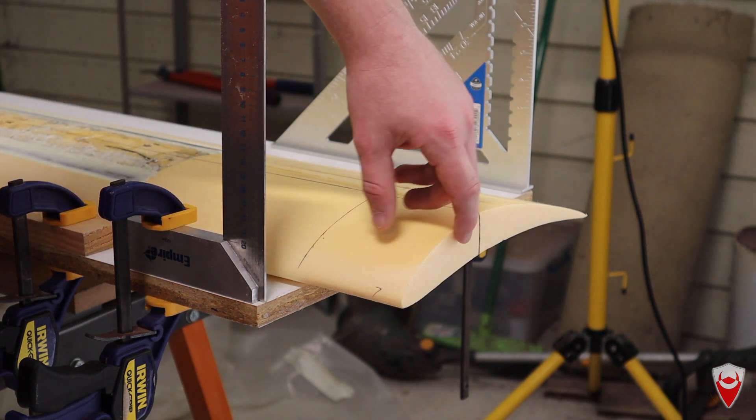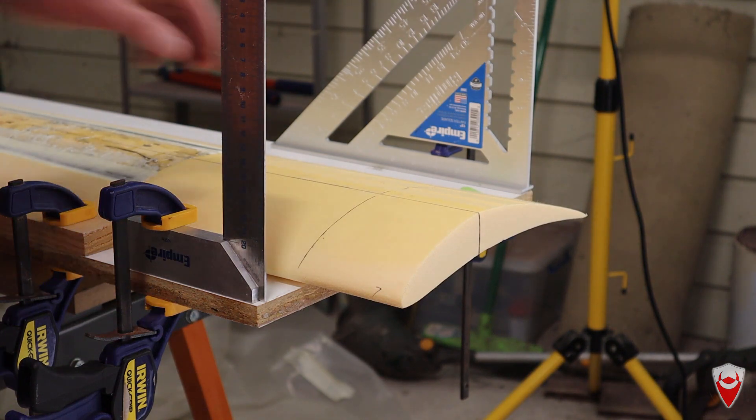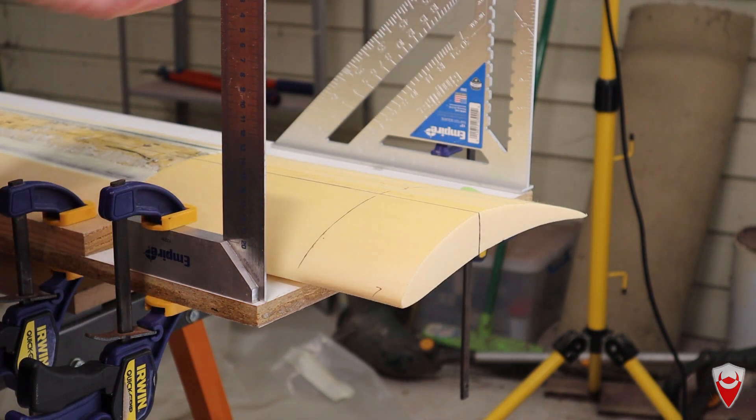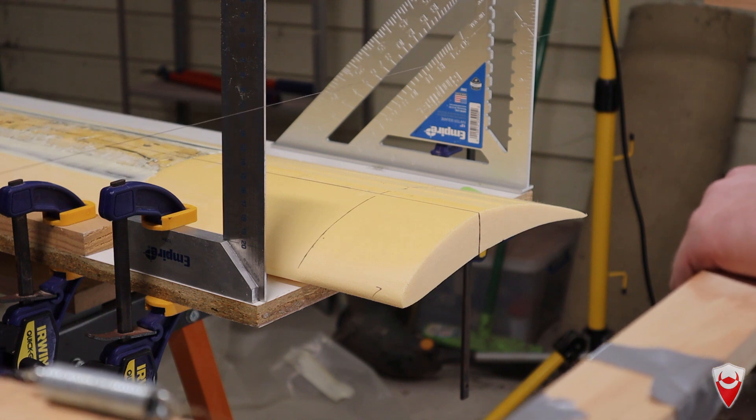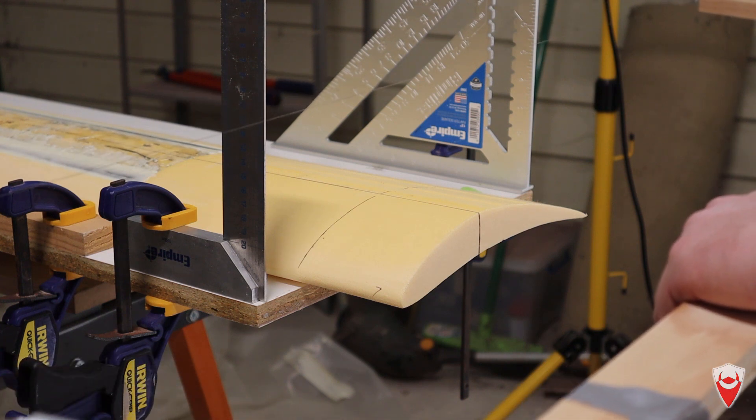I've just gone to all the effort to get this nice and square, and I was thinking I can cut it with a sanding knife again the same way I did beforehand, or I can try something a little bit different — use the hot wire cutter, get it all squared and jigged up, and just drop the hot wire cutter straight through it.